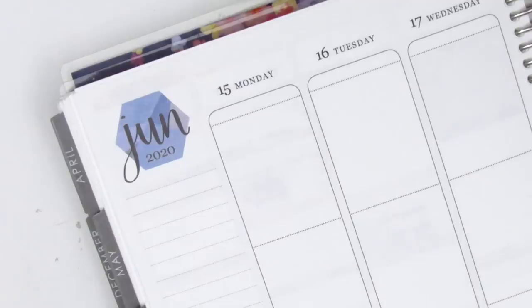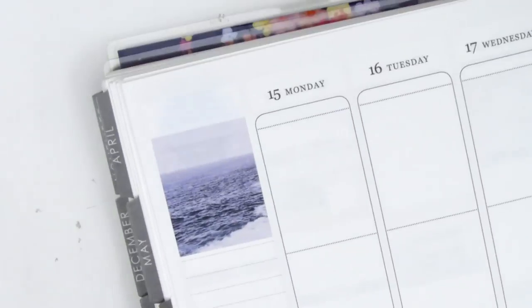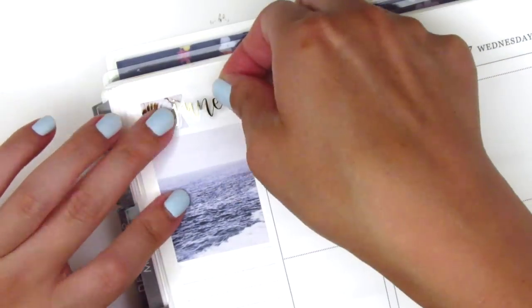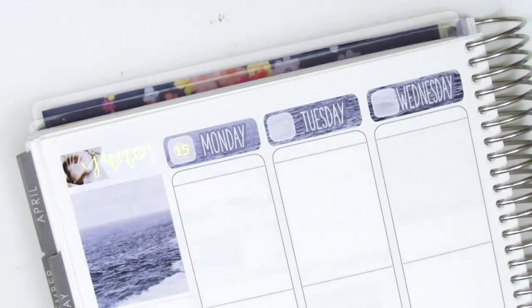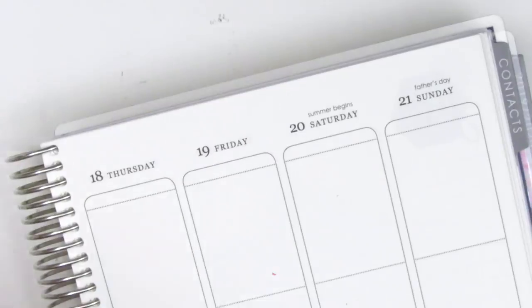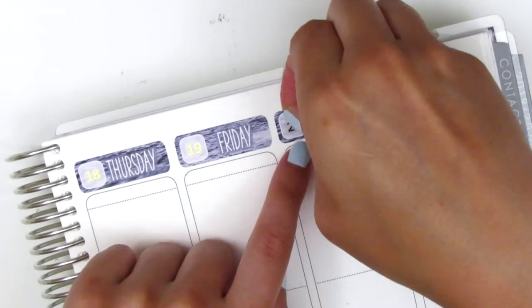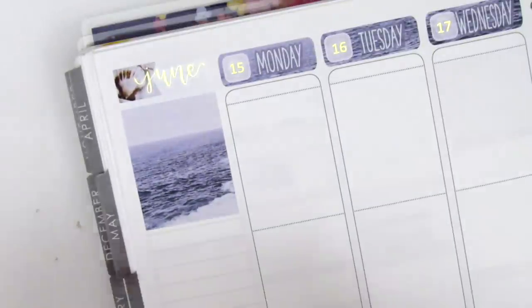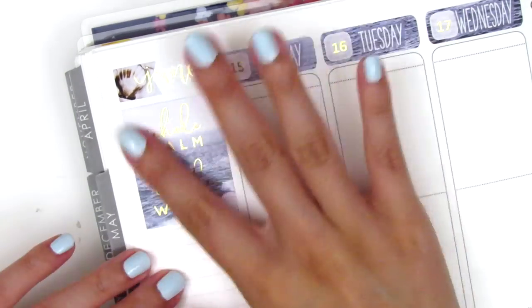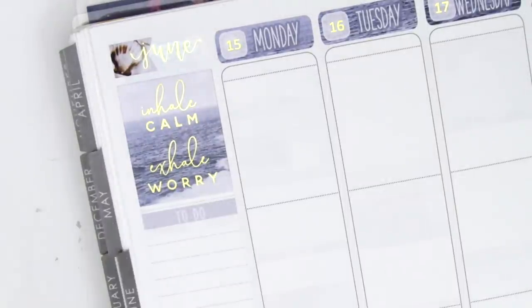Once I'm done with that I go ahead and move to my sidebar. I chose the ocean full box — that one's definitely my favorite — and I also used a flag with this foiled June script sticker from Artbox Stickers. I then placed down the date covers and the date dots, which are also from Artbox Stickers. Then I move back to my sidebar and put down the quote box in the top corner. I love this quote: it says "inhale calm, exhale worry" and I just feel like it's so fitting for this day and age where there's just so much going on in the world and a lot of anxiety-inducing situations — a great reminder to slow down and take some deep breaths.